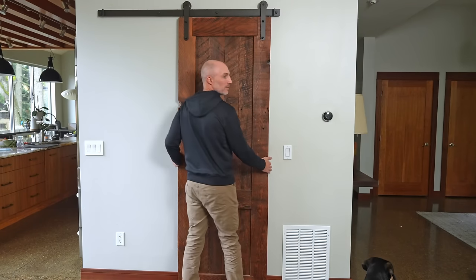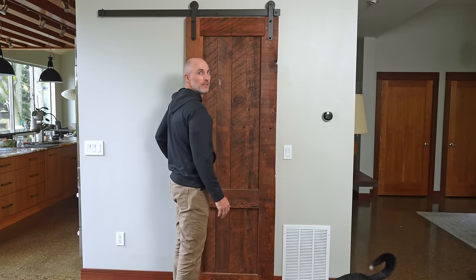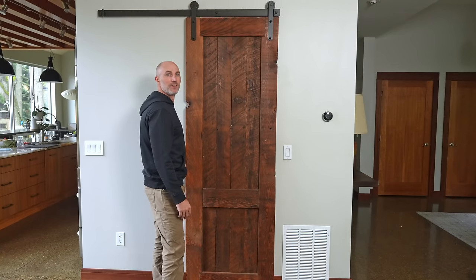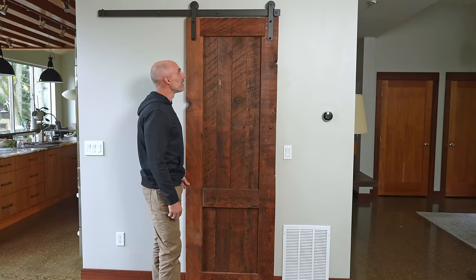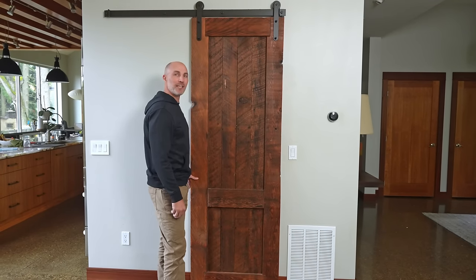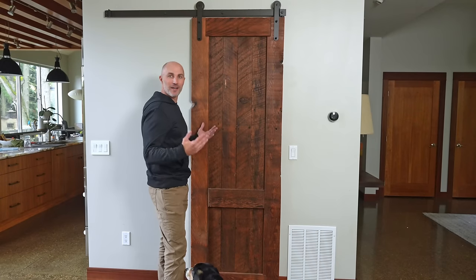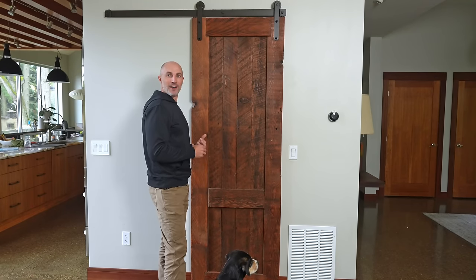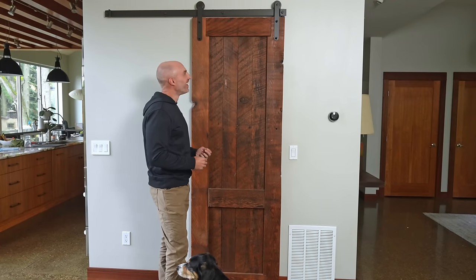Scott questions whether I should replace the door without my wife Alana here. I argue: who wouldn't love coming home from a trip to find beautiful custom furniture? He points out she's not a fan of surprises. She is not — but she's gone for 10 days and we can totally get this thing built. She does like to be involved, but if we get her involved this five-day build turns into a three-month build.